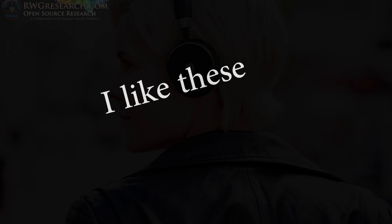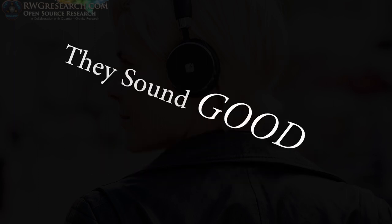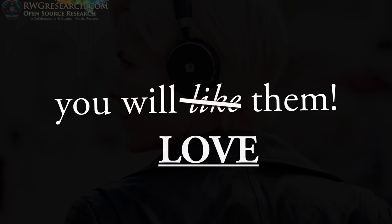This is an in-depth review. If you want the short review, here it is: I like these a lot. They're fairly inexpensive, they're worth the money, they sound good, and overall I think you'll like them. Now let's get back to the long version.